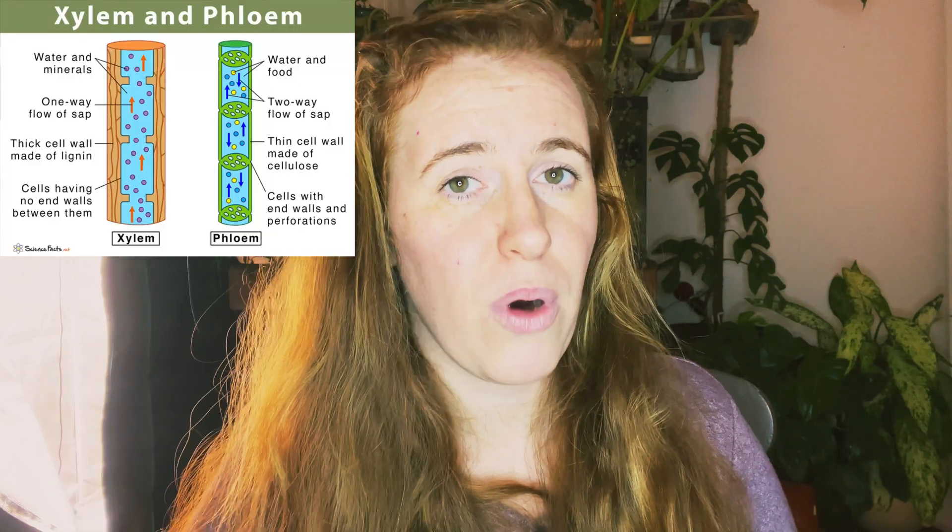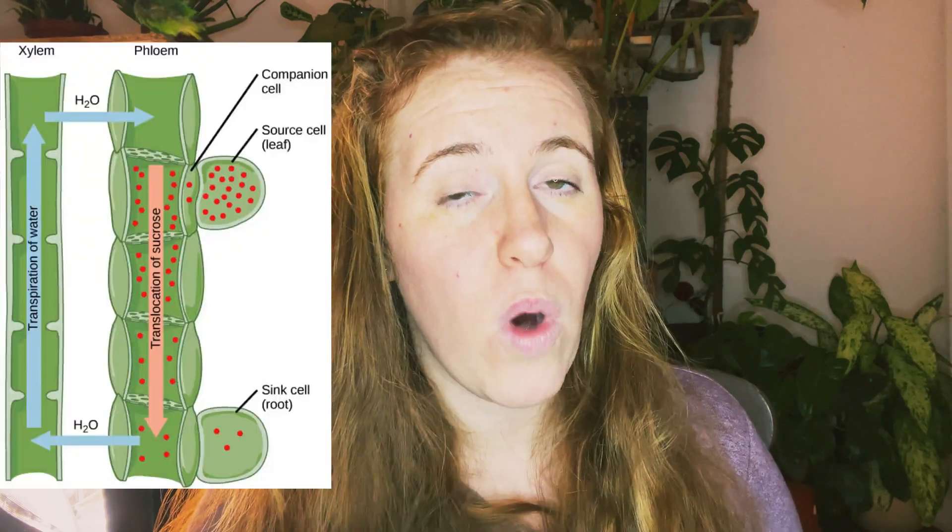The best way to explain this is to look at the anatomy of a plant. Plants have something called vascular tissue. These tissues have sieves, and these sieves move products such as xylem and phloem. Xylem and phloem are found throughout any plant — tropical, vegetable, you name it. They don't just carry hormones; they also carry nutrients, complex carbohydrates, sugars, and proteins — whatever the plant needs is transported through these systems.